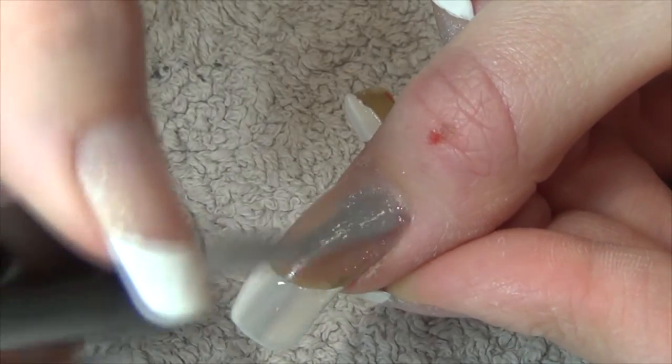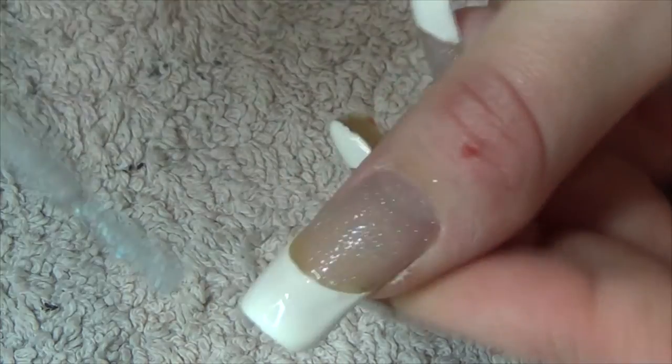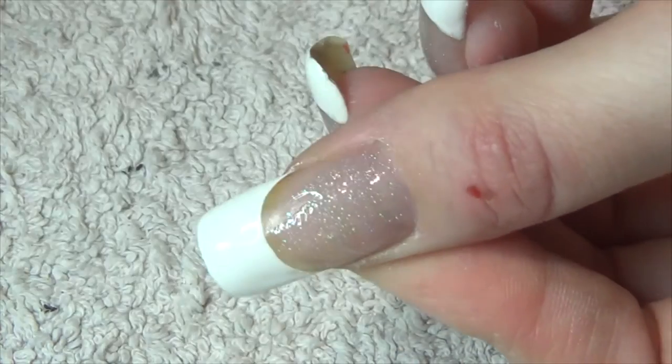I'm doing it this way just to save some time. You can obviously choose to do the glitter base first, wait till it dries, and then use your stencil.